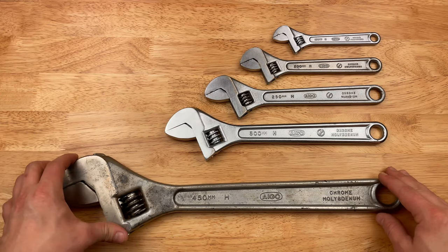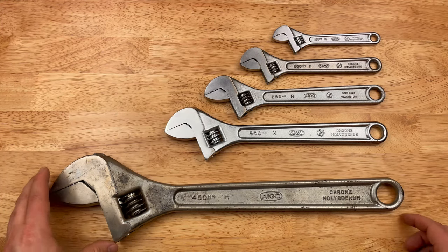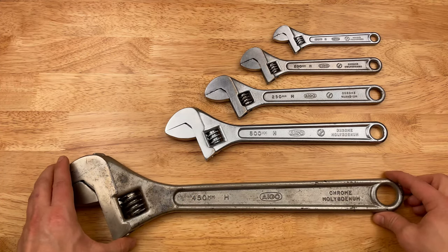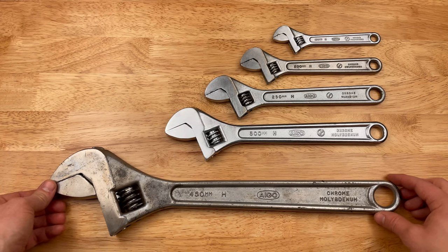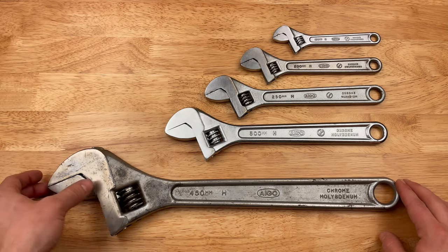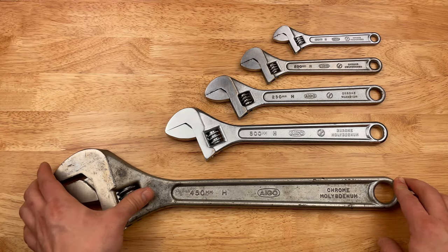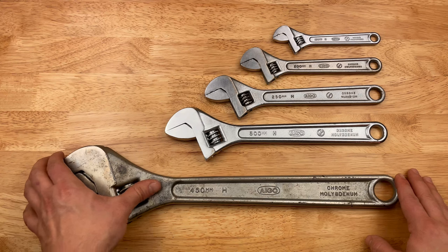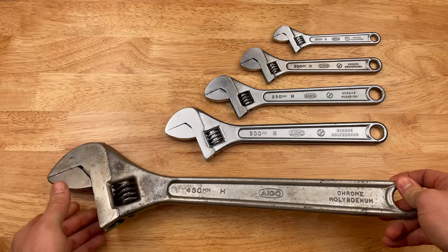These are my little collection of vintage Aigo adjustable wrenches. Aigo, unfortunately, they're out of business. They went out of business about 10 years ago, and before that they made tools for something like 80 years or so. Very well-known brand across Asia, Australia, New Zealand. I've seen them in America and Canada. They've been around for a long time, but sadly they went the way of the Dodo.